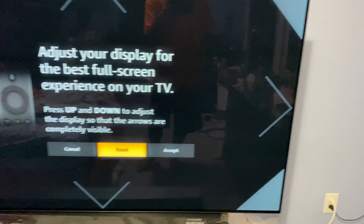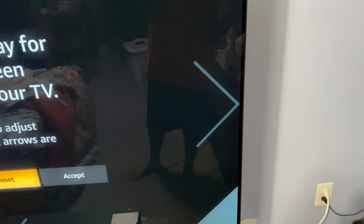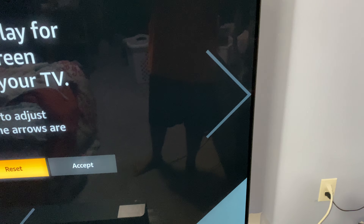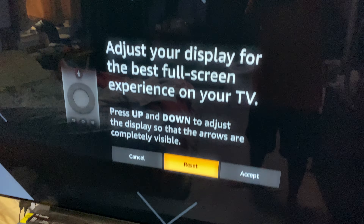And so what you're going to do is you're going to look at one arrow and try to adjust that to hit the edge, and then you're thinking, oh, if this one hits the edge, the other ones will fall into place. Let me show you.